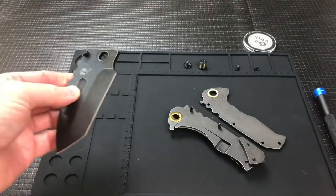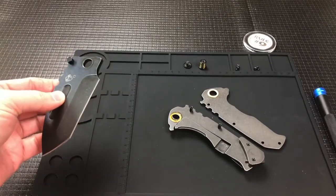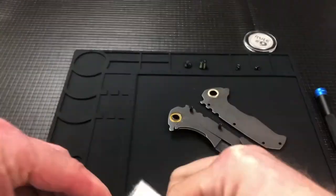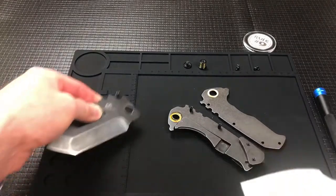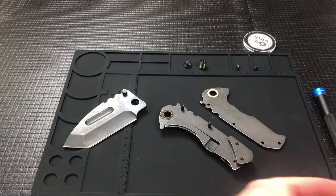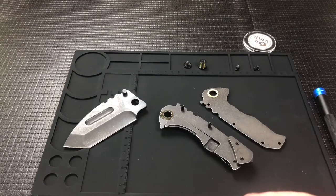A little messy in here. I'm not going to do a ton of work to this — I just kind of wanted to see what it's like inside. But we will clean it up anyway. I'll grab some lube and we'll re-lube it and get it back together for the person that loaned it in.